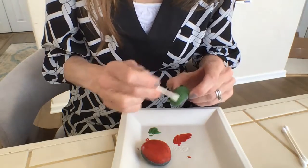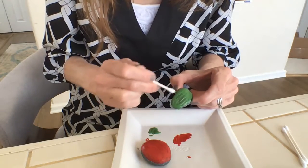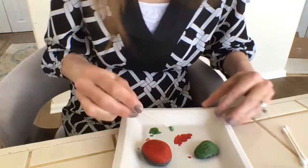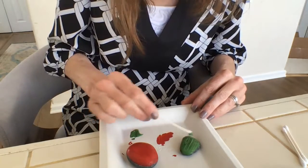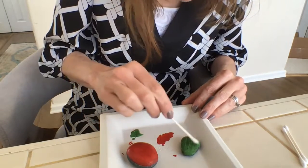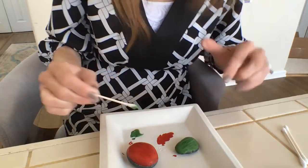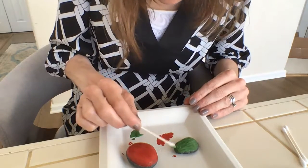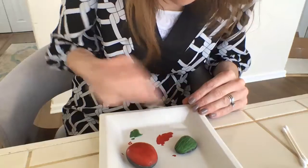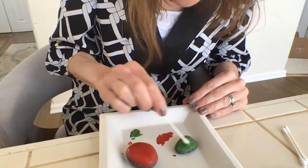My little green rock is almost painted. I'm going to put it down to make some broader strokes and cover up as much as I can. You might have noticed I have a paper plate underneath — if you don't have one, a piece of paper works just as well.